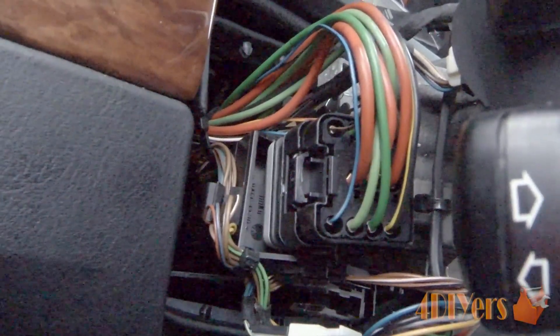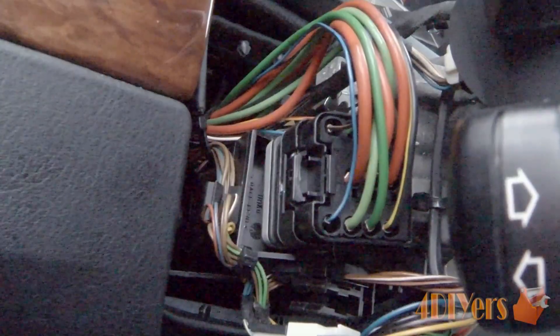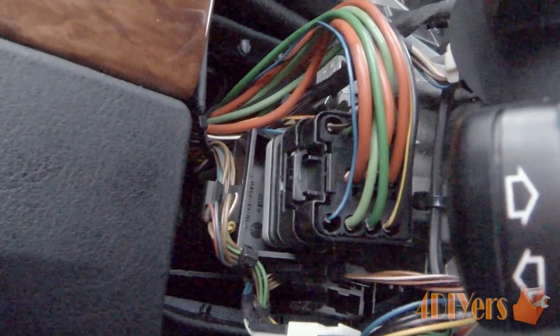If you're looking to gain access to the ignition switch, I'll have a video on how to do that in my replacement video, which I'll include in the description below.